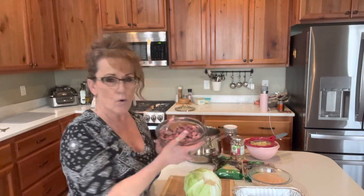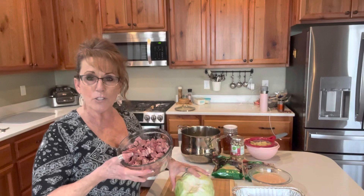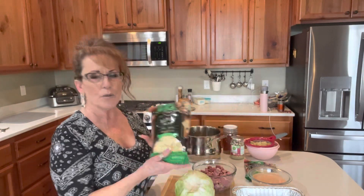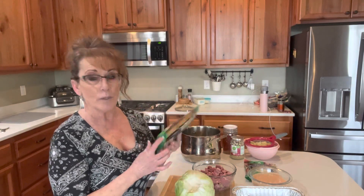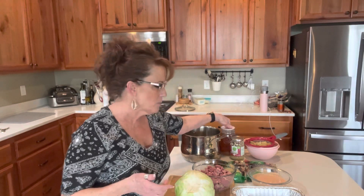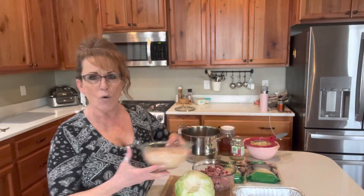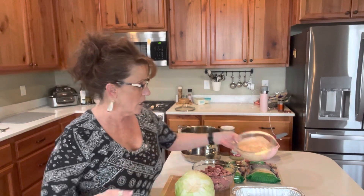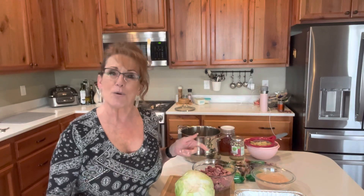It's really just a few simple ingredients. We've got corned beef, our cabbage that I will steam down so I can make the rolls. I've got a Swiss cheese blend of Gruyere and Swiss, sauerkraut, home-canned beef broth, and homemade Thousand Island dressing — which is just ketchup, mayonnaise, and sweet pickle relish. And we're good to go.